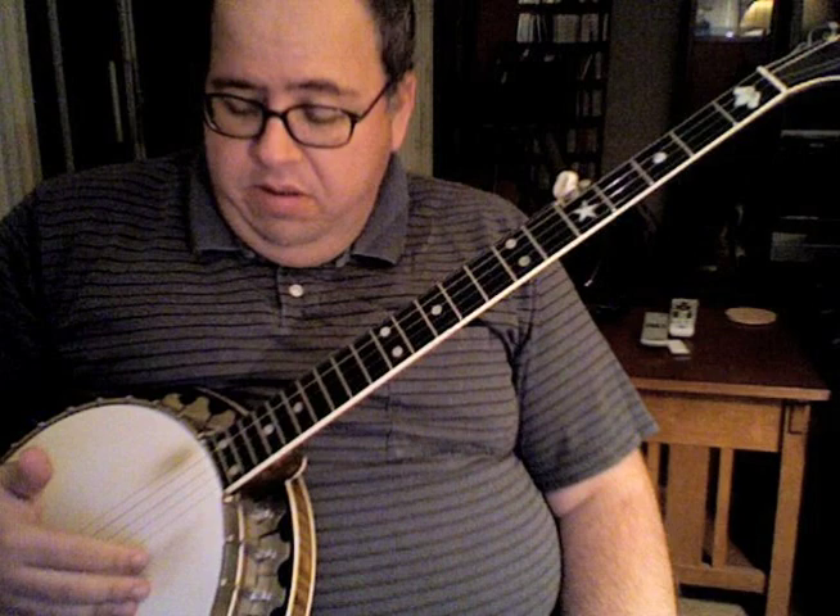One lick is — I'm going to demonstrate — the melody note in this case is going to be the open third string. And then you pinch the first and fifth strings together. Your first string is hit by the index finger, and the thumb string, amazingly enough, is hit by the thumb. So the thumb is playing the melody note, and then you pinch. That's one lick.